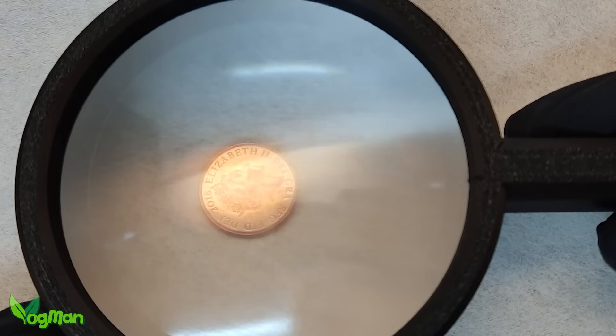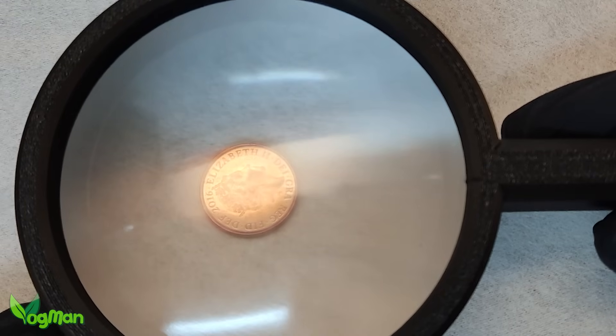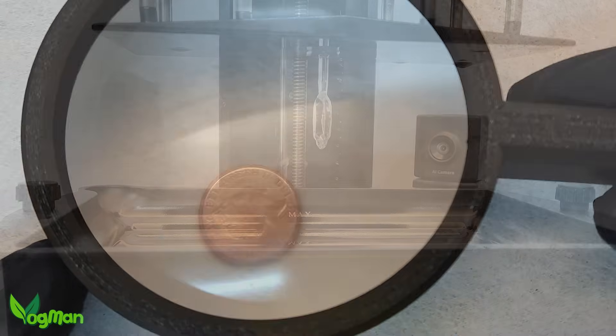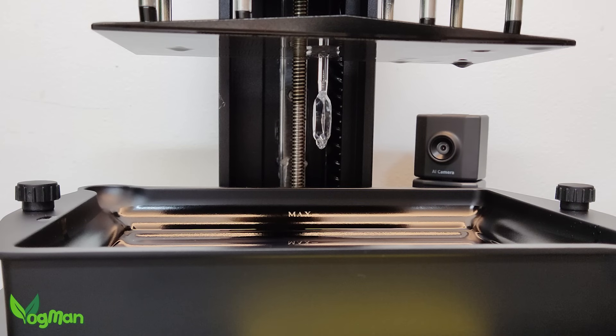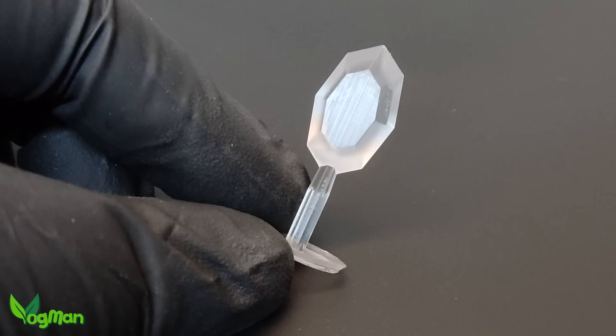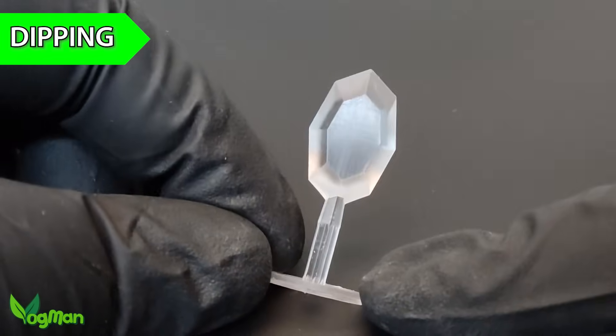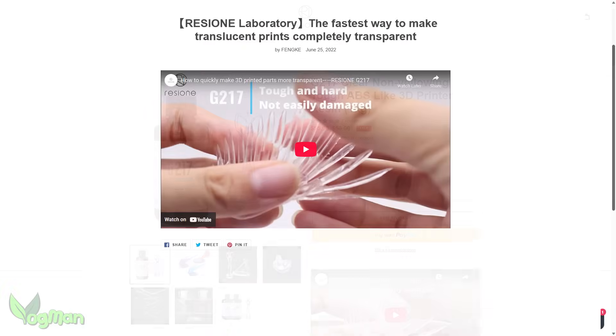Now sanding is a great way to smooth your prints and make them nice and transparent, but this works best on large prints. It's hard to sand surfaces properly on small intricate prints like this gem, and in these instances Rezion recommends dipping. There's an excellent demonstration of this on the Rezion website.